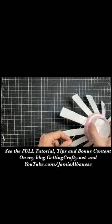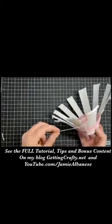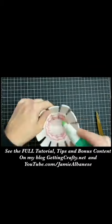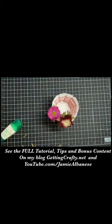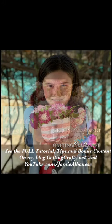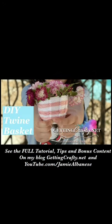You'll need multi-purpose liquid adhesive to adhere it when you're done. Put a dollop behind the current woven twine, tuck away the ribbon, and trim off the excess. Fill the basket with your favorite flowers or candies to give away. See the full tutorial on my blog at gettingcrafty.com.